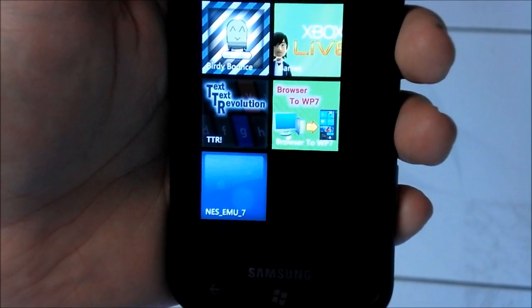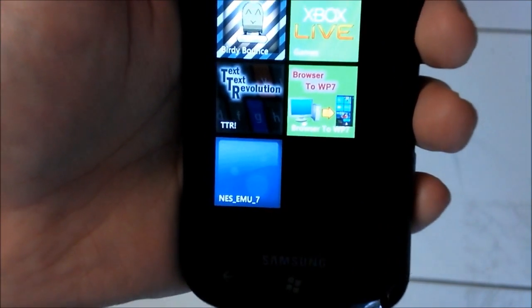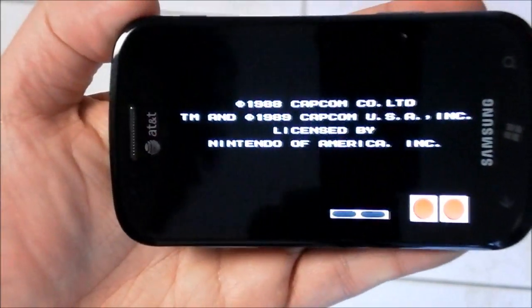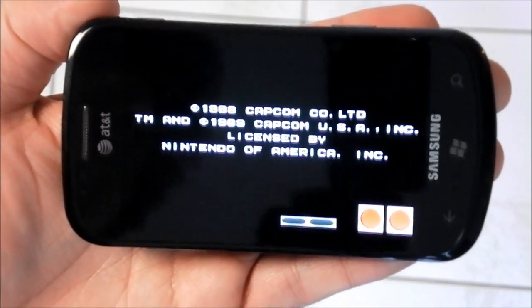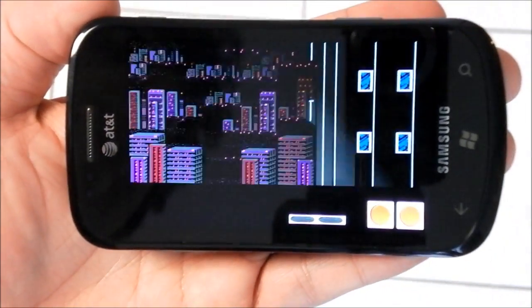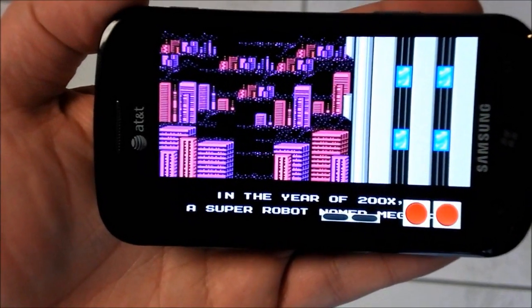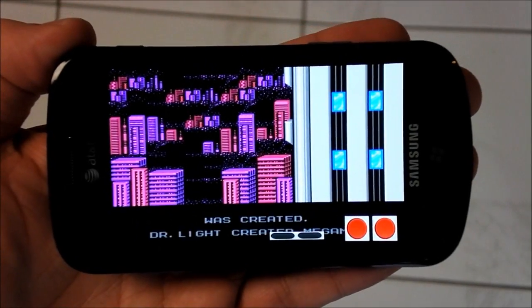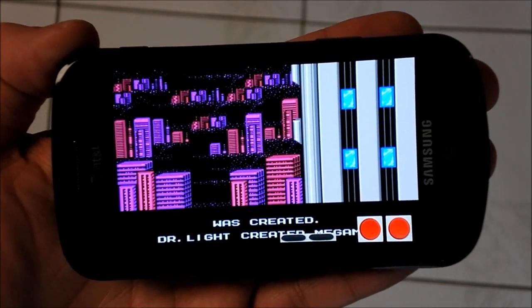Hey everybody, Daniel Rubino here at WP Central. I just want to give you a quick look at this NES emulator that's been making the rounds around the internet lately. It's in very early stages, meaning you can't even really download this to load it onto your phone. You have to actually compile the zap file yourself along with the ROM image of the game you're trying to basically pirate. So you need to run the compiler and then side-load the app onto your phone, which means you obviously have to have an unlocked device via developer or Chevron WP7.